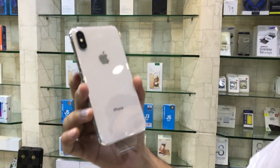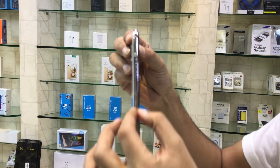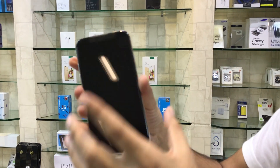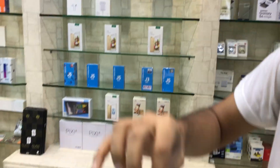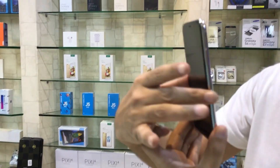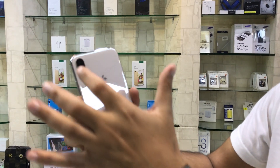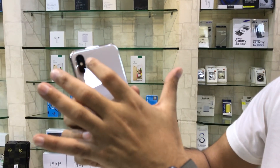It's a silver color, back is white, side frame is steel, front is black. You can see it's a very handy phone, with dual rear cameras with LED flash light.